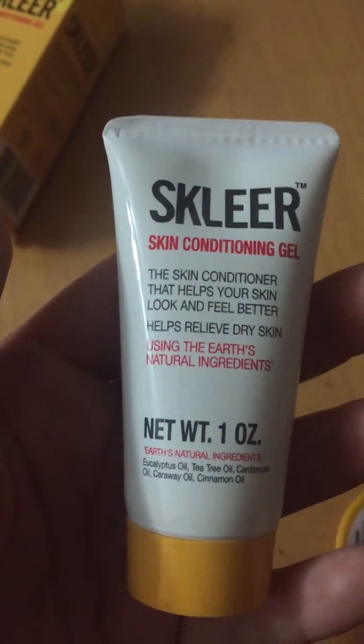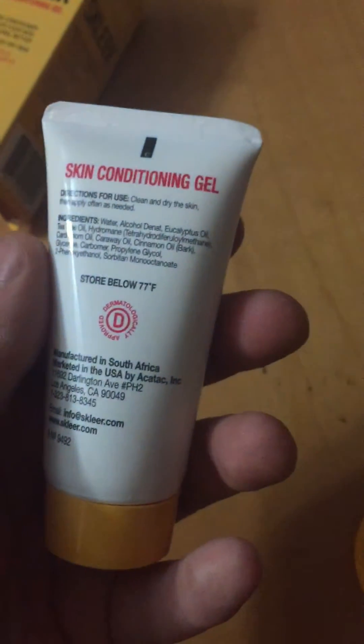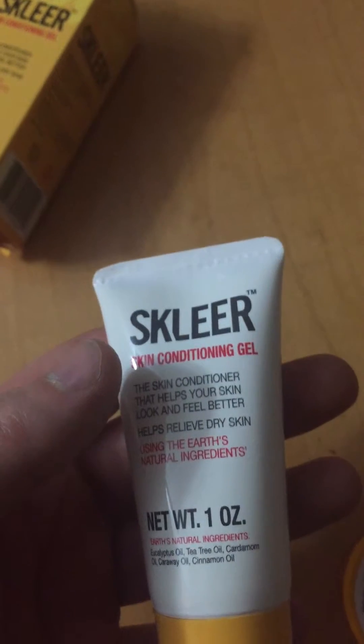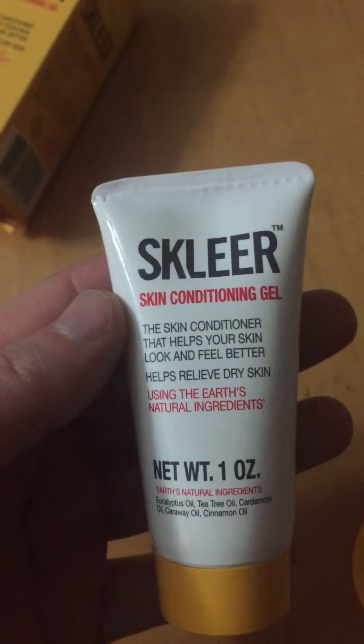I have sensitive skin, so I was a little worried using it at first. But I got out of the shower, started using it, and didn't have any type of reactions or redness or anything like that. So it works really well, and I figured I wouldn't because it's natural ingredients.